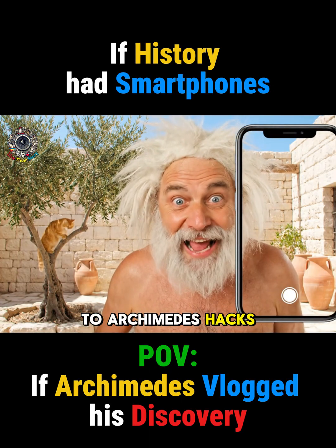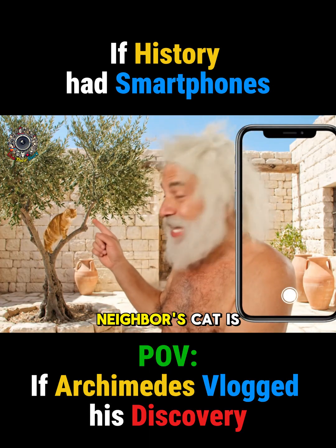Greetings, thinkers. Welcome to Archimedes Hacks. Today's problem: my neighbor's cat is stuck.